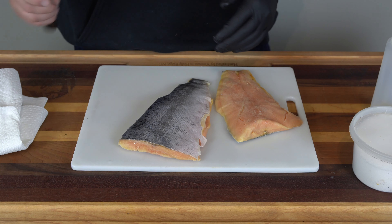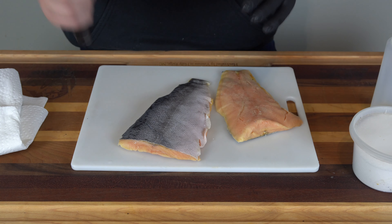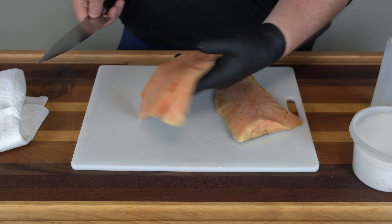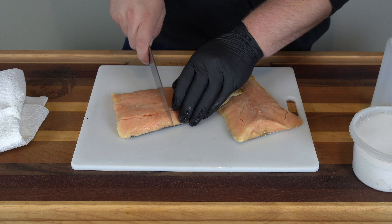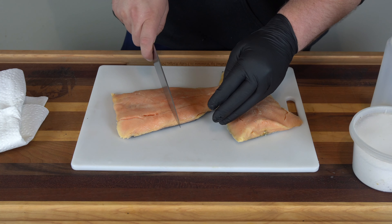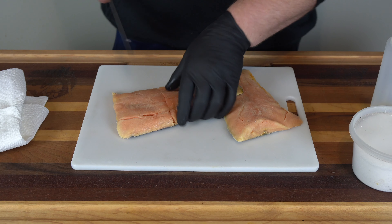I did go ahead and scale these. All you're going to do is just take your knife and push on there — you don't need to push hard — and get all the scales off. I did this outside because trust me, it makes a mess. You'll be finding scales months later throughout your kitchen if you don't do it outside.